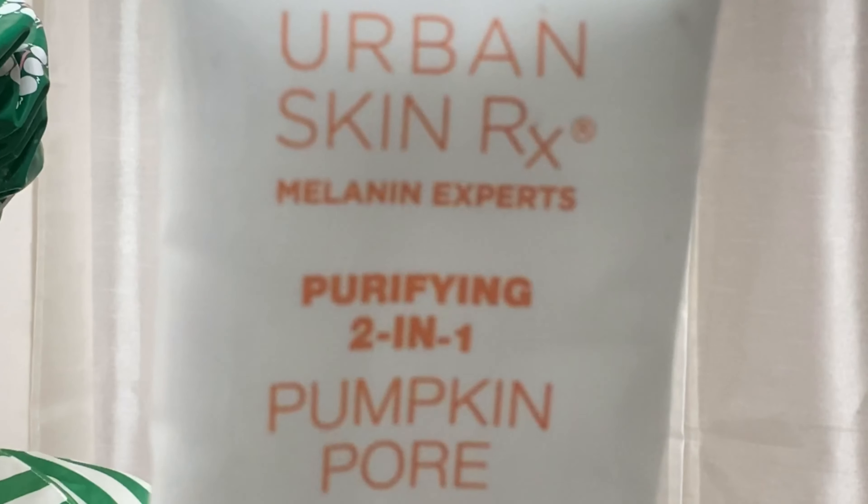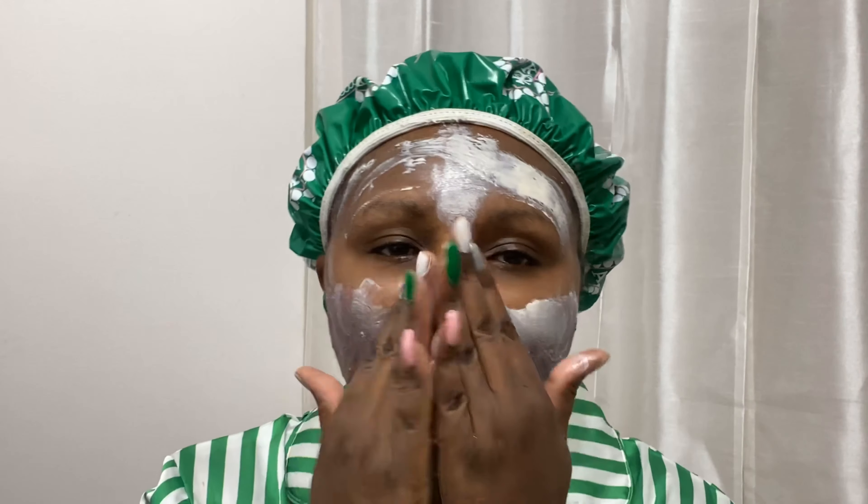Now it's time for my favorite part — my pumpkin pore mask. It is a two-in-one. I like to smooth it on with my spatula and then go in with my hands to rub it in because it is a mask that heats up. It is so soothing, it feels so amazing — I love it! You can get this at Target or on their website: Urban Skin Rx. This is not a sponsored video, just sharing what I use on my self care days.